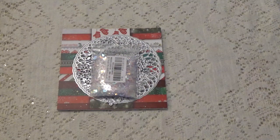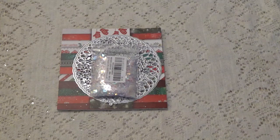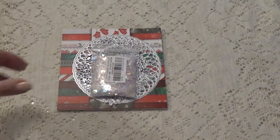Hi, Debbie here with the Life's Craft Product Review. I will have links in the description box to all the items that I'm going to be showing you today.